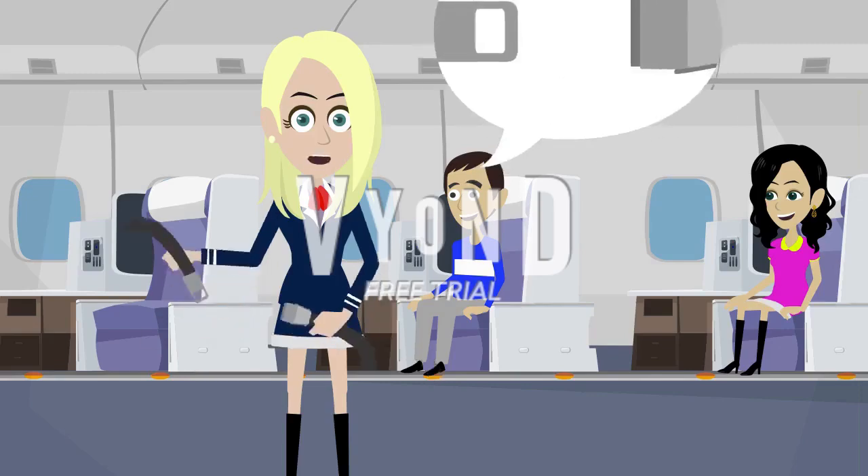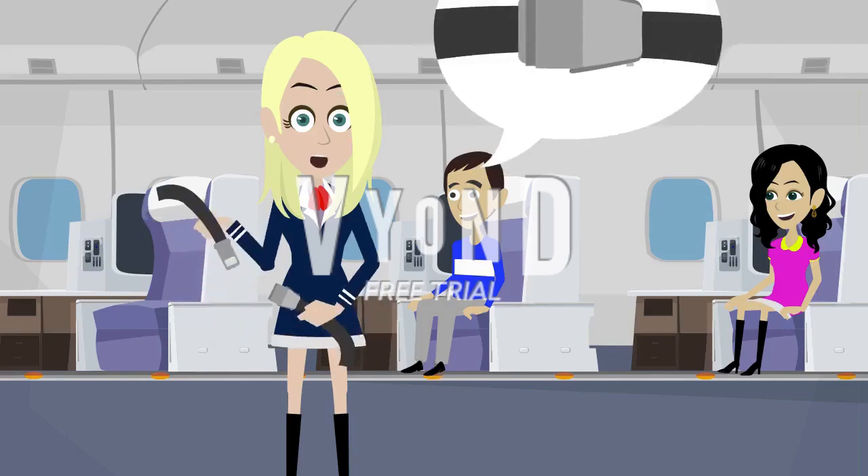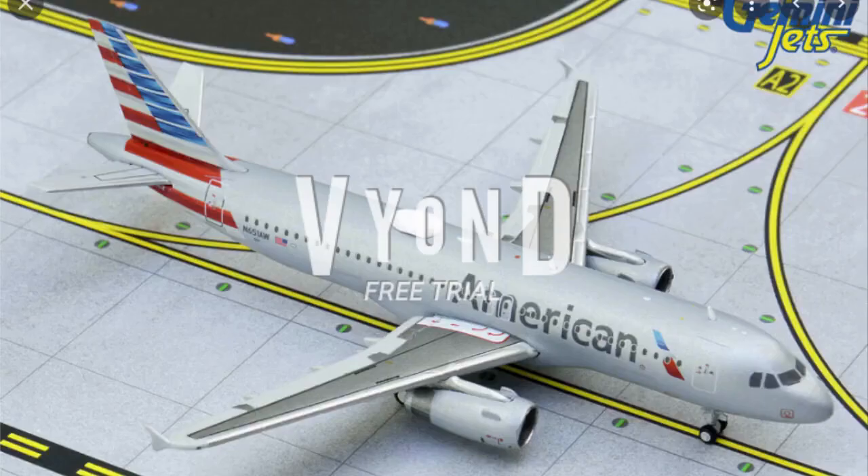During the flight, the captain may turn off the seatbelt sign. However, for safety, we recommend that you keep your seatbelt fastened in case we hit unexpected turbulence.